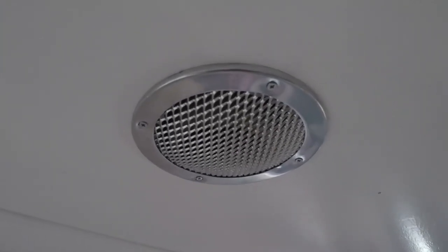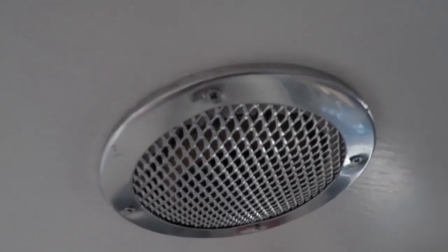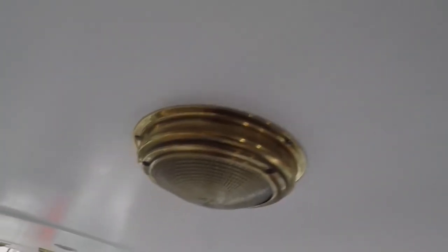And those vents that we sprayed earlier, there they are. Look — as new as anything, isn't it? And just a light to sort out now.